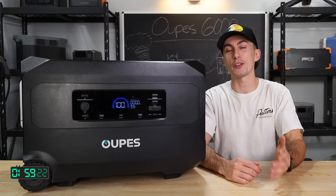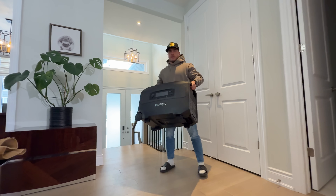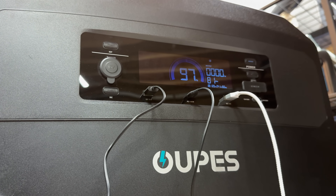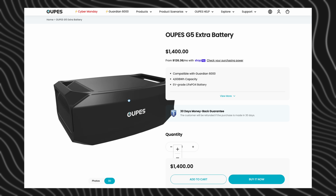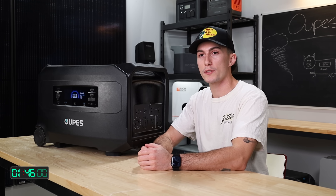First up, this thing barely passes the tiny baby lift test. It weighs 111 pounds, which is a lot, but it's also just huge. It has a 4,608-watt-hour battery capacity, which is expandable — with eight of their G5 batteries, it gets you up to 41.4 kilowatt-hours.